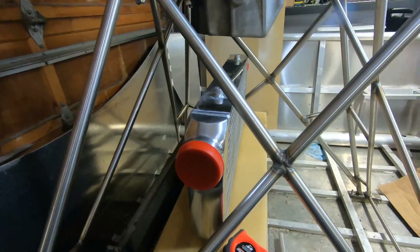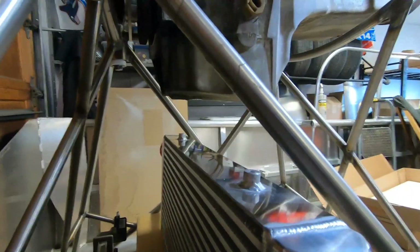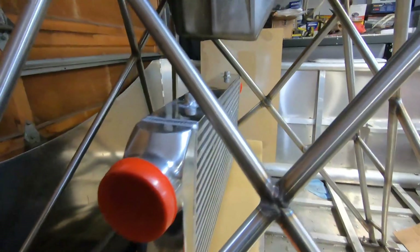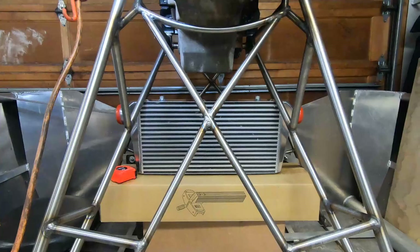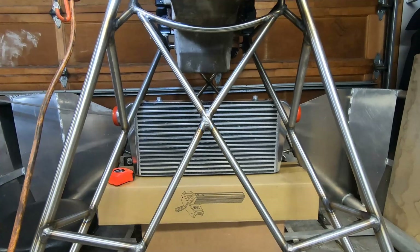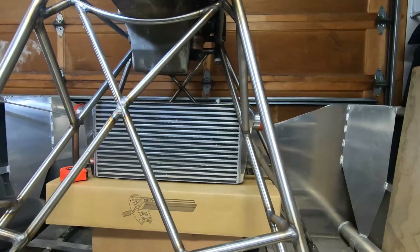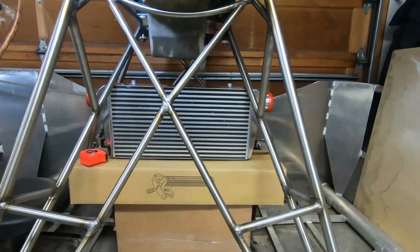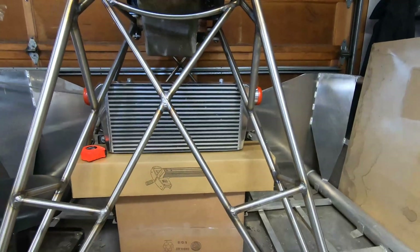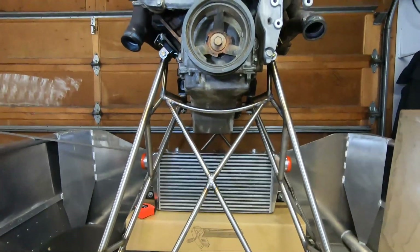This is a mock-up of the intercooler placement. I had a hard time deciding where exactly to put it. I wanted it near the back so it would get airflow driven from the prop, but at the same time I didn't want it to obstruct too much airflow. I also wanted to make sure it would clear the oil pan and that I'd still have access to the oil drain plug. I'm always thinking about weight distribution and balance in the boat, and of course the layout of the tubing from the turbo to the intercooler and up to the intake manifold.